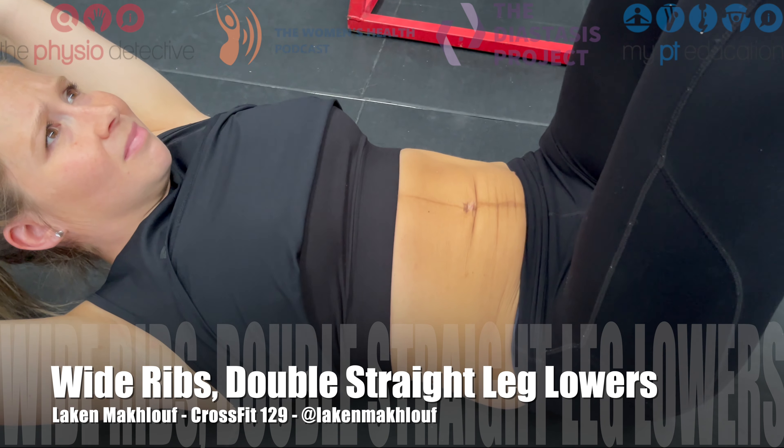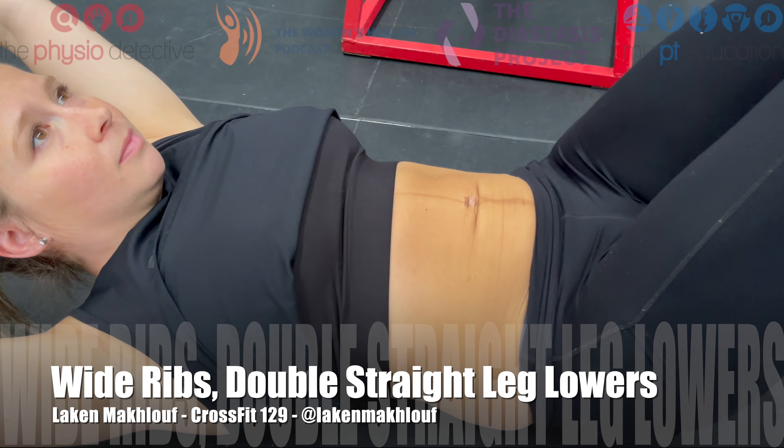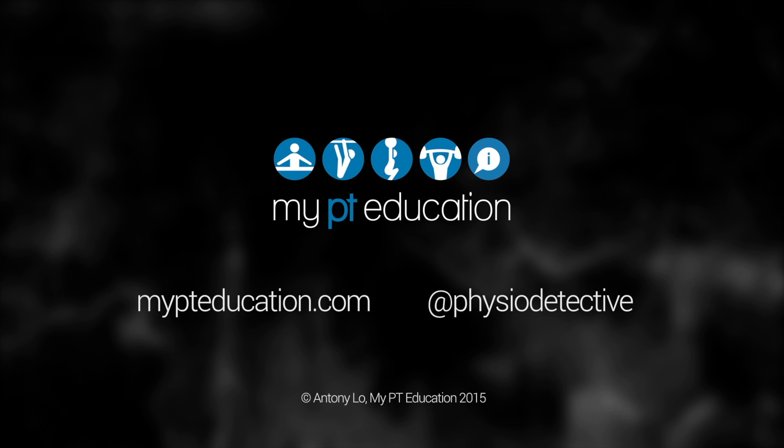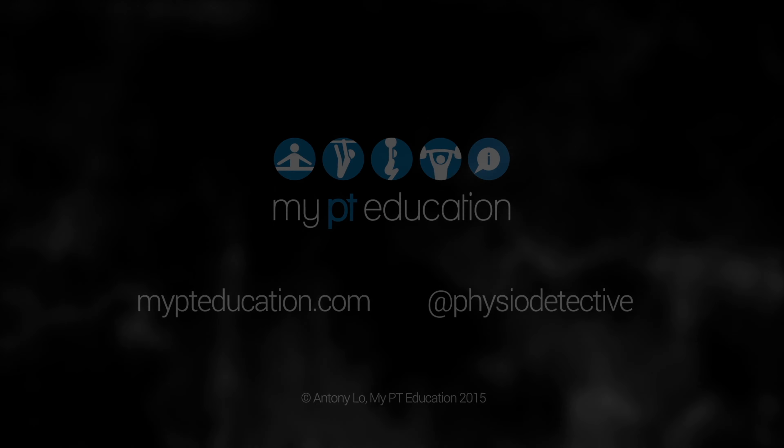Nice work. This time Laken, you're going to take the ribs and aim them at your hip bones. Keep your back flat, that's it. Think about your ribs being wider — that's nice. Now, straight legs out. That's it, that's not bad.